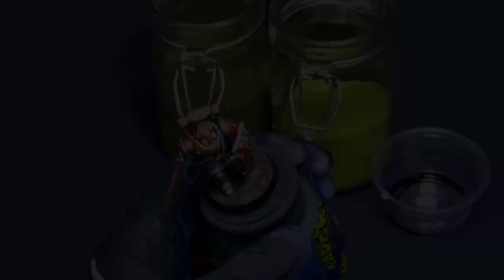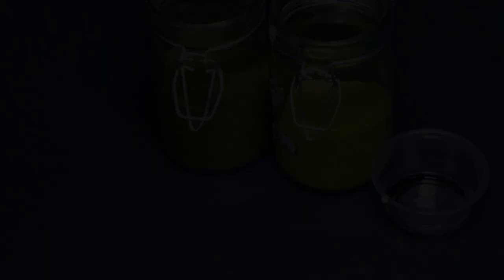To finish it off, a little bit of PVA, a little bit of flock — that's all it needs. And then I'll seal this entire thing with matte varnish. That'll help tie everything together, it'll keep the flock in place, and prevent wear on this model.